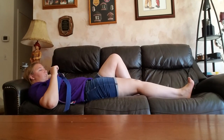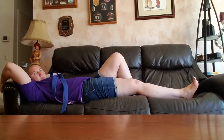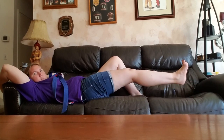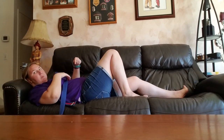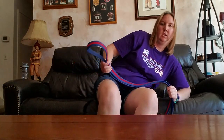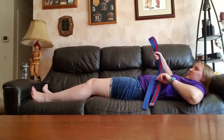This is me trying to do a leg lift without anything. Other side — let me flip around so you can see better. This is my stronger side.